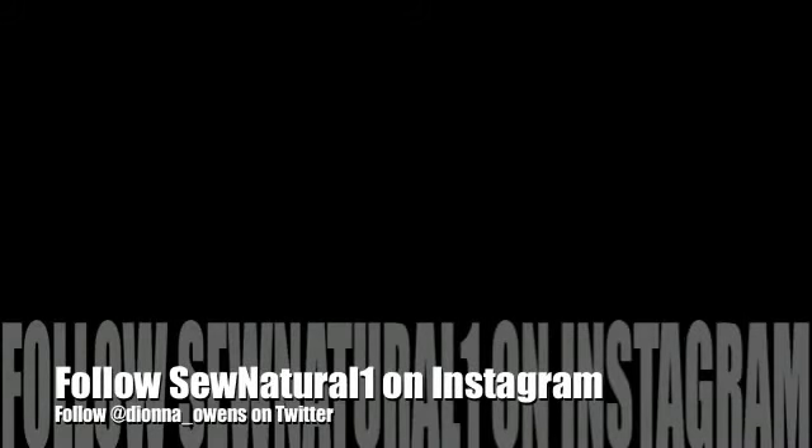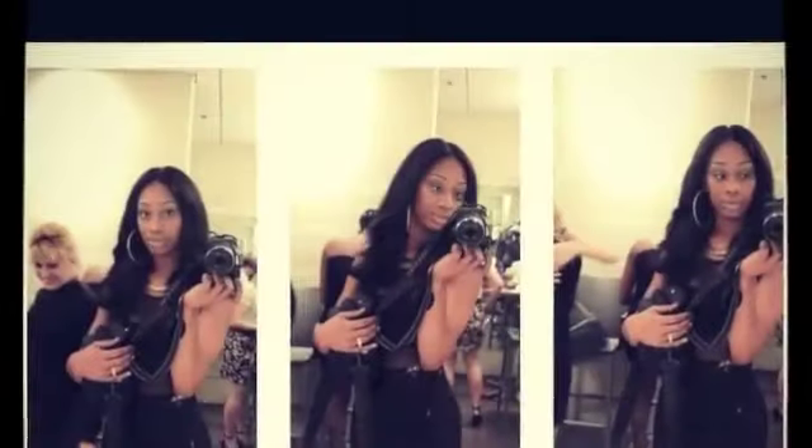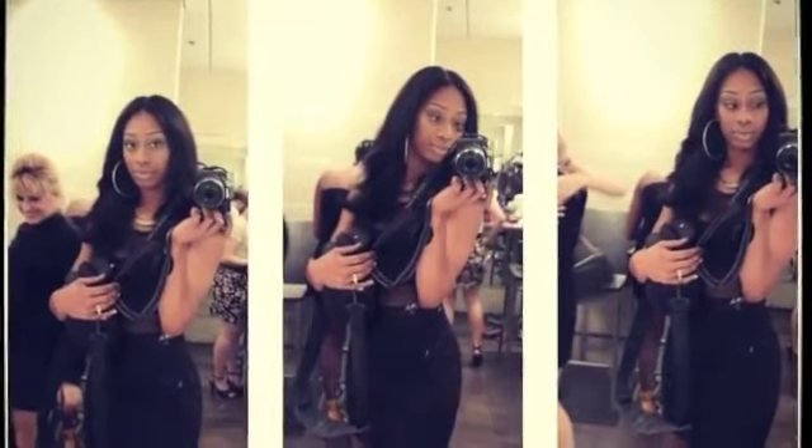Welcome back guys, it's Deanna Owens here. Make sure you follow me on SoNotYourOne on Instagram and also SoNotYourOne.com.